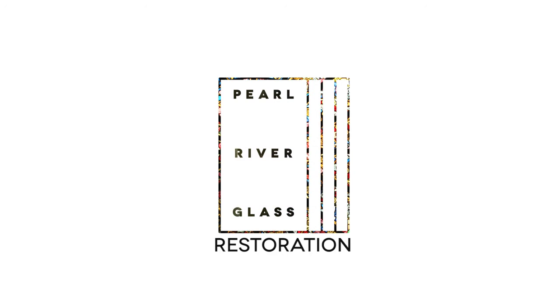Thank you for your time today. It is a great honor for all of us at Pearl River Glass Studio to contribute to this historic restoration.